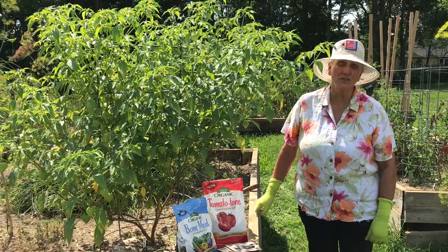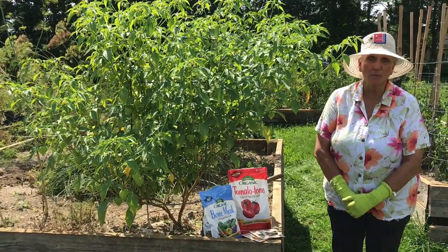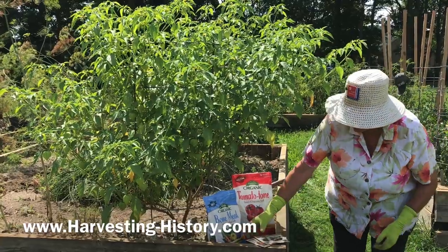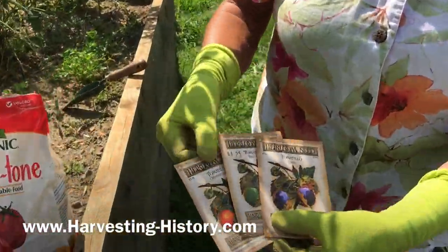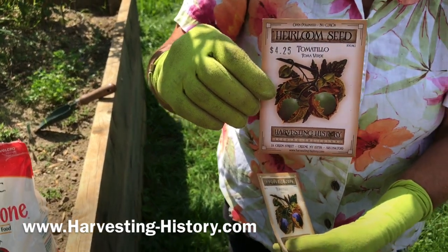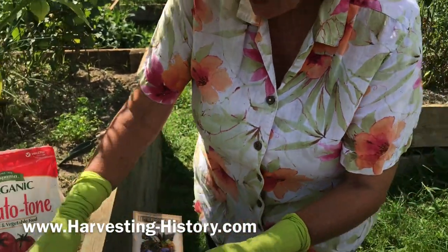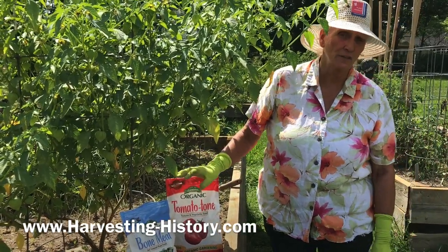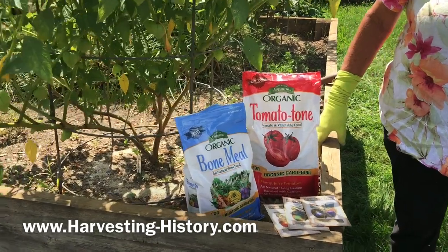I hope you have enjoyed and learned something from this video. Harvesting History is a horticultural company. Our website is www.harvesting-history.com. We have the seeds for these tomatillos and also for the ground cherry. We also have a fertilizer section, and if you can't obtain these fertilizers in your local community then please come to our website and purchase them there.